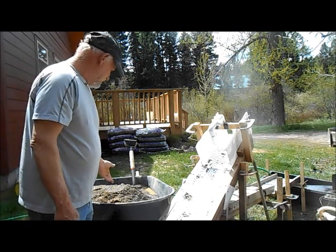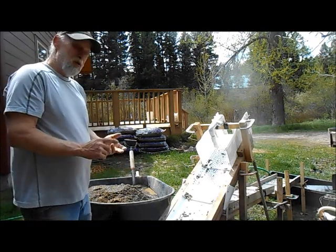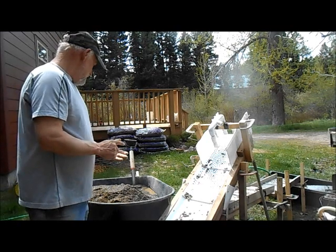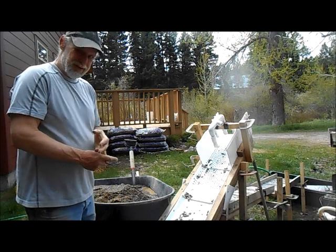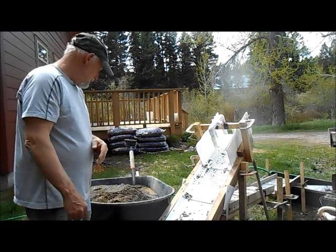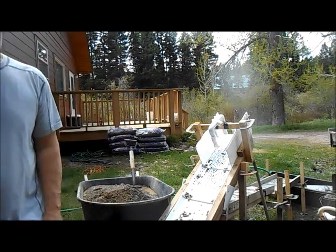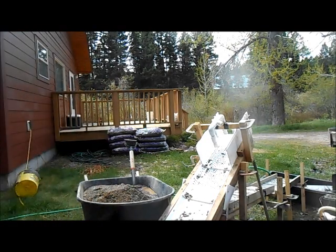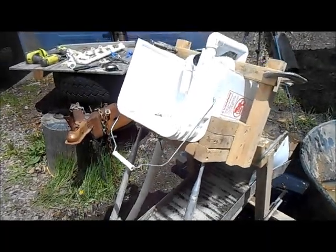The dirt I'm running today is a whole bunch of leftover stuff from this winter — some Home Depot sand. One bucket is from the claim this year where we've been getting some pretty decent gold; a gram and a half the last time we were out. So there's some of that in here, so I know there's some gold in there. Let's turn this thing on and run some dirt through it.